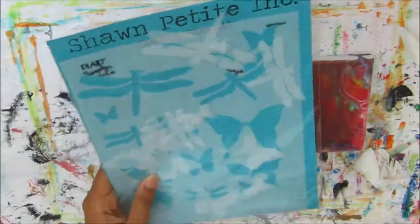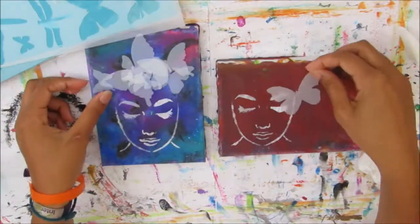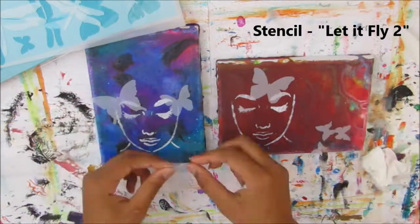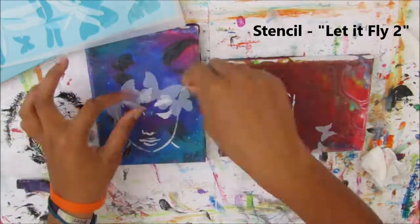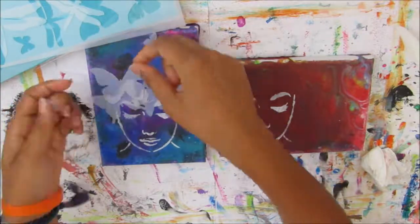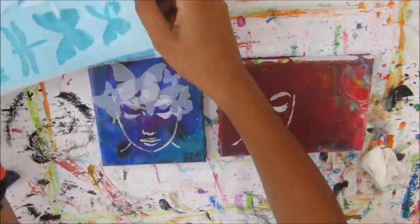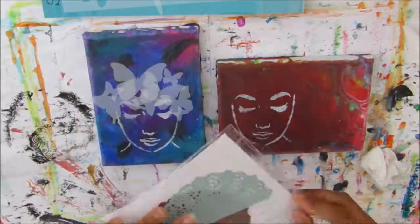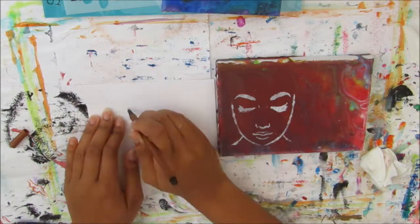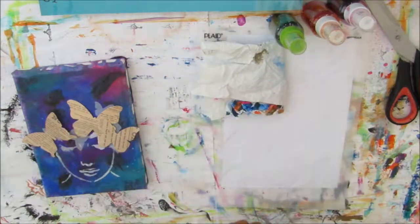I was just quickly wiping the stencil off to make sure it's clean and doesn't get clogged up. I was thinking I would do butterflies in her hair, and at this point I was trying to figure out which canvas to use. I'm placing the masks from the stencil to figure out how I wanted it, and by then I knew I wanted to use the blue one. Now I'm going to pick some papers from my mixed media subscription boxes — I have a whole bunch of papers left over and I've made up my mind to use up as much as I possibly can.